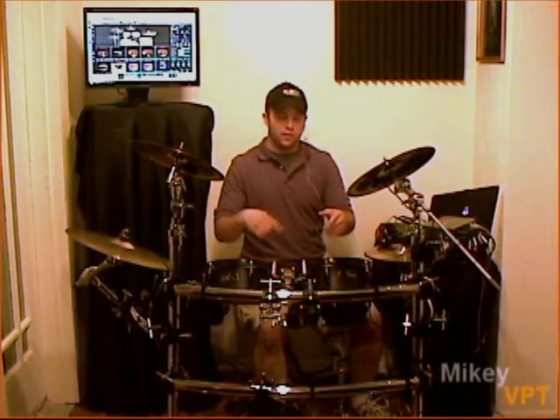Now the Presonus Firebox — zero latency, none. It goes Firewire into my computer and acts as my sound card. Real powerful — much more on that as you'll see in the walkthrough. I'm going to get into a little more detail and do some handheld camera action on the drums, the cymbals, everything. Sit back and enjoy. Thanks for watching — leave your comments and post them, I'll get right back to you. Enjoy the walkthrough.